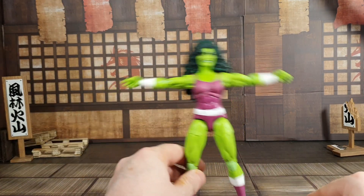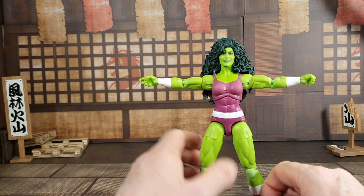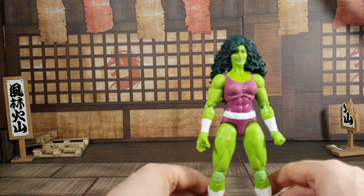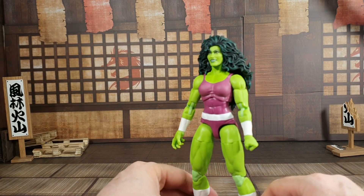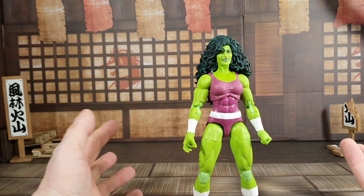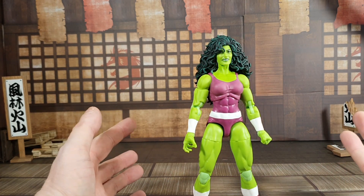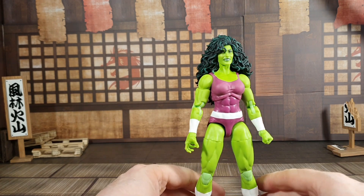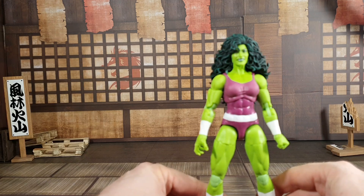Unfortunately she doesn't come with anything else. It's kind of the thing at the moment — there's a real poor drought of accessories with some of these Legends figures. Of course they're doing the whole 'if you get more accessories it's a deluxe now' thing. It's kind of bad business behavior, but that's another video entirely.